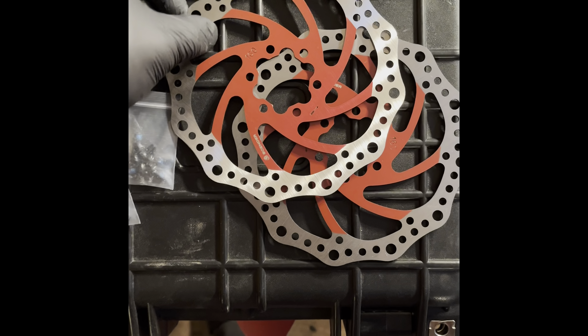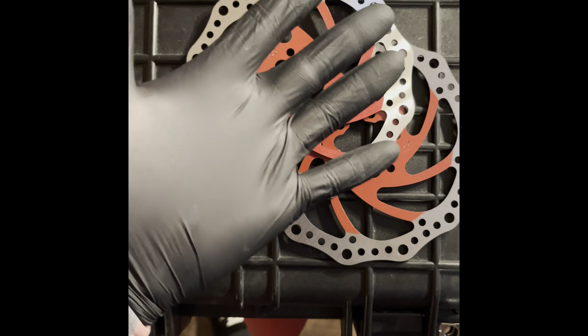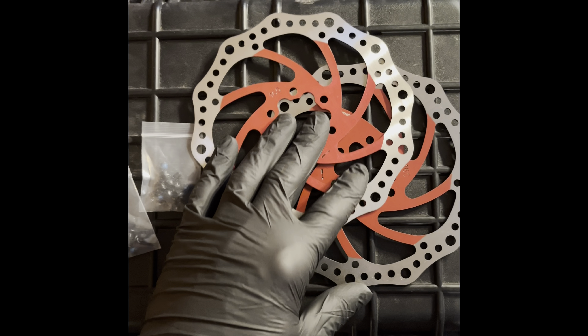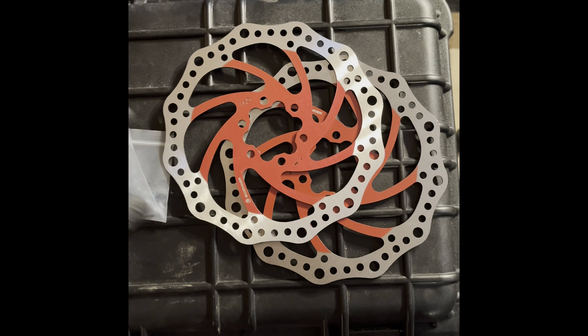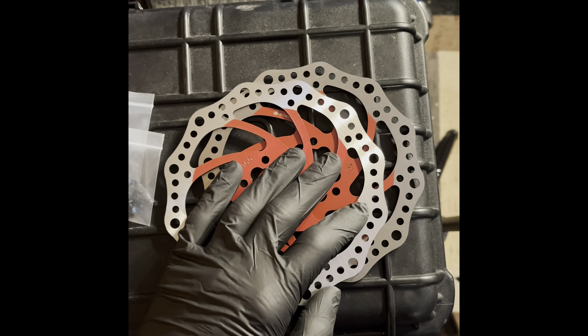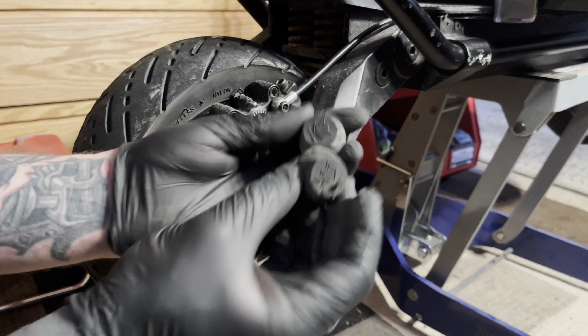I have the brake rotors here. I went ahead and put some rubber gloves on — I would recommend that anytime you're touching brakes, as it's not good to get the oils from your body onto the brakes. We're going to start with the rear.